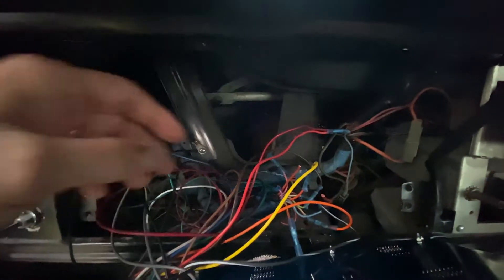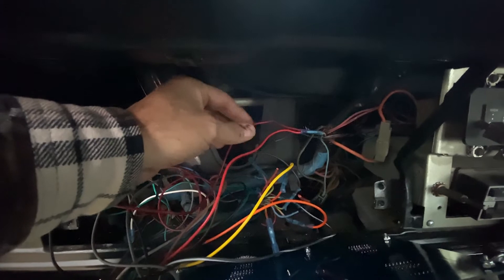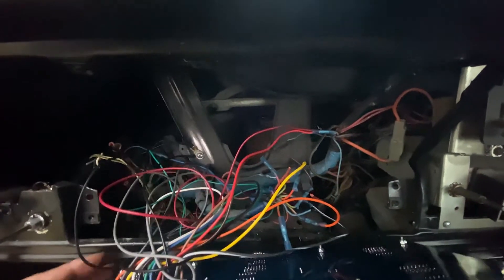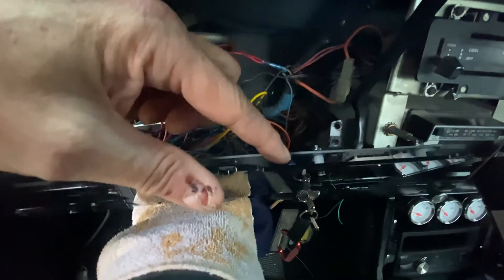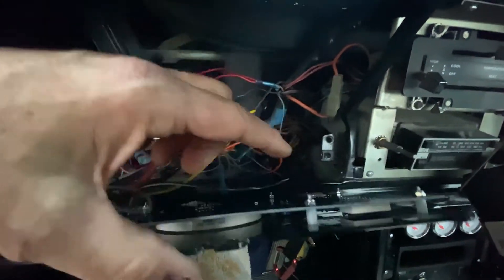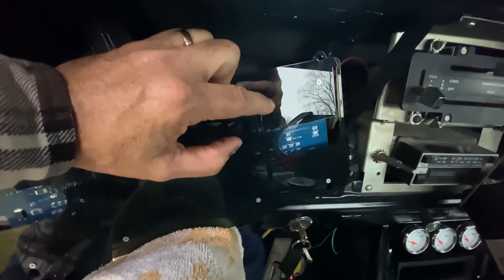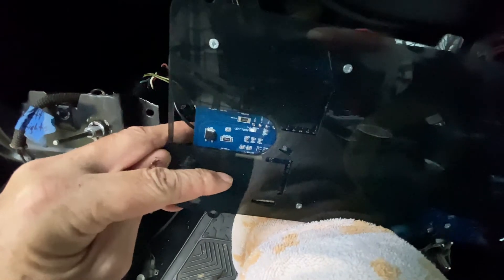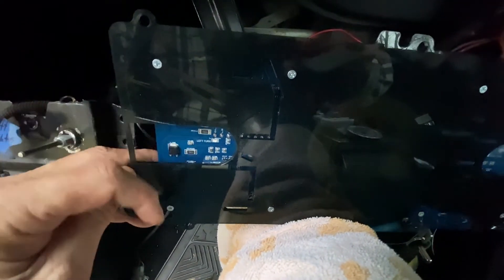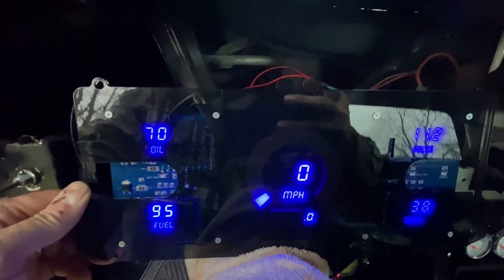We've got all the wires connected — the power for the dash and the power for the speedo sensor are right in here and everything else is hooked up. When you connect this, here's the printed circuit board and here is the glass. You want to get everything calibrated first. There is a screw right here where you can adjust the voltage from the alternator, and there are DIP switches on the other side of the glass. Once you put the glass on you can't access them, so you want to get all that done first.